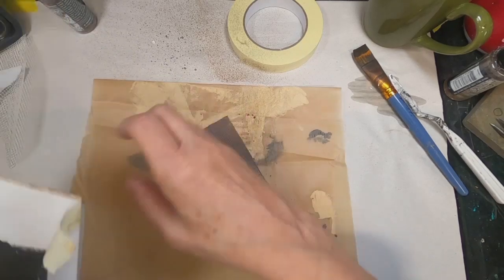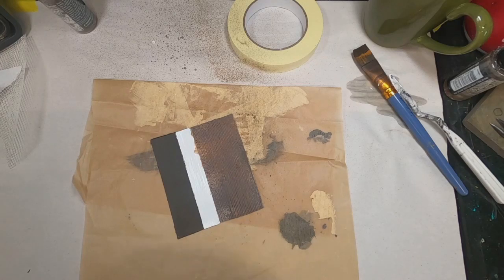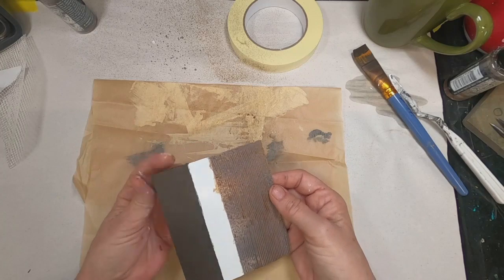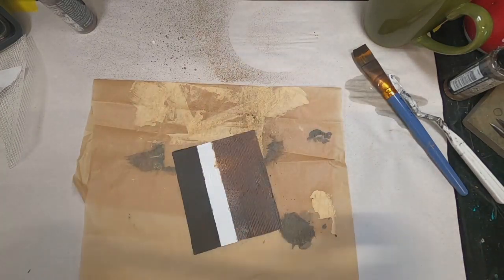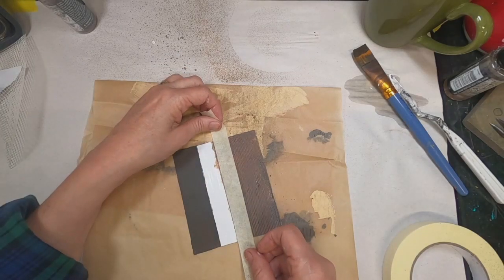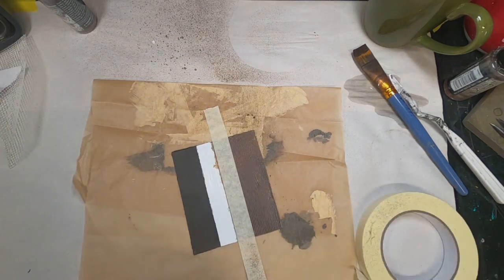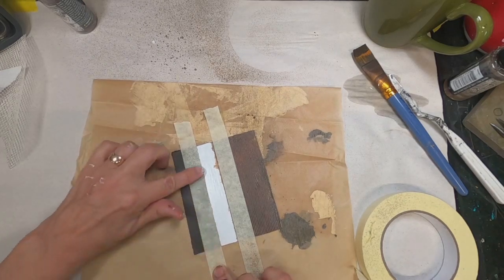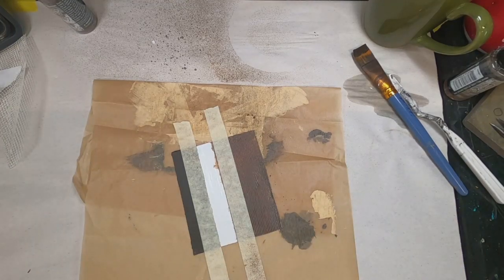Now that we have that side dry, I'm going to remove the paper and remove this centerpiece of painter's tape and see where we are. We have that clear white line, which of course I don't want to leave as just gesso. So I shall cover up and make sure we have nice straight lines, and cover up some of that distress oxide that bled underneath the tape.